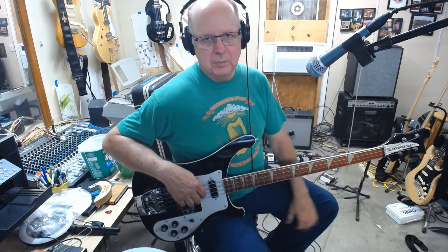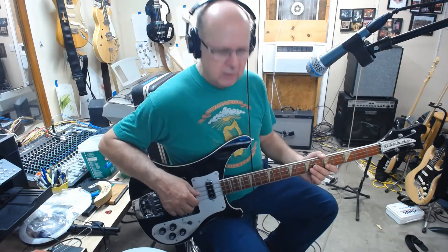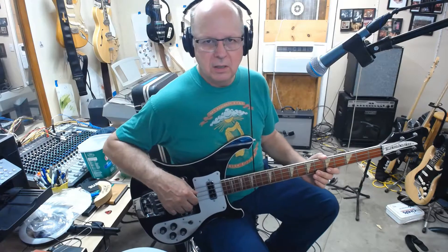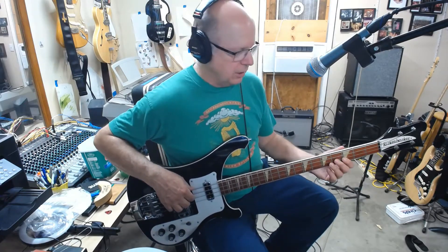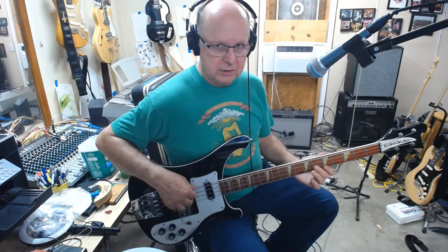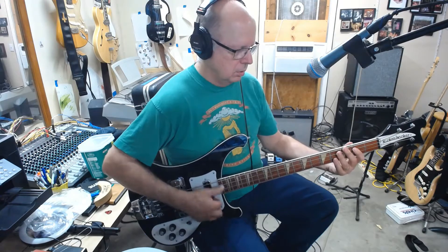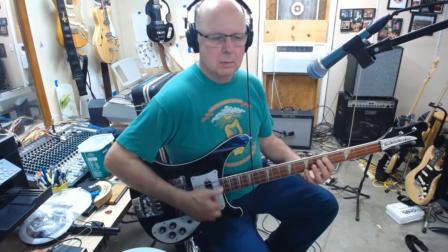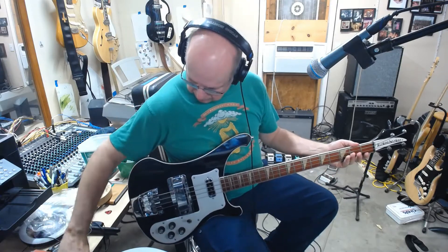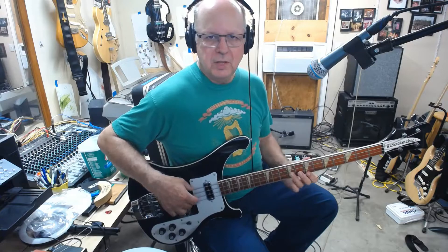Hey guys, I wanted to briefly talk to you about something I acquired today — a 1998 Rickenbacker 4003 from Guitar Center used. I got a few issues with it that I need to delve into.